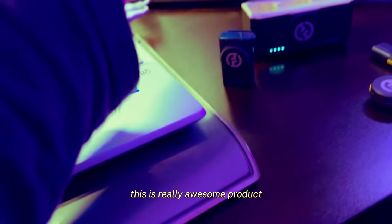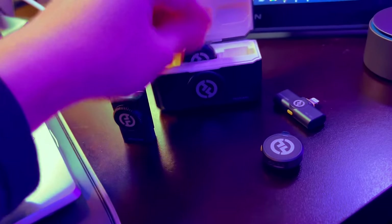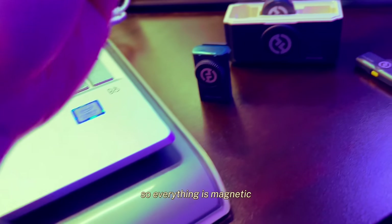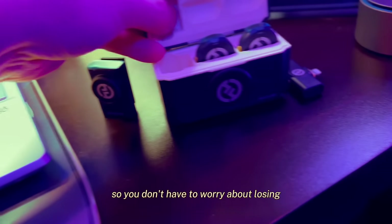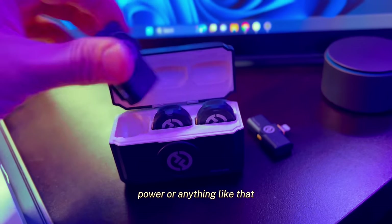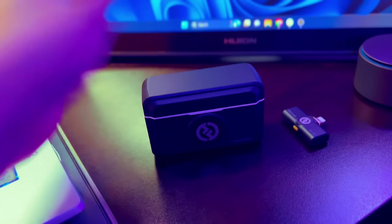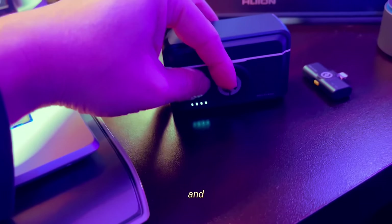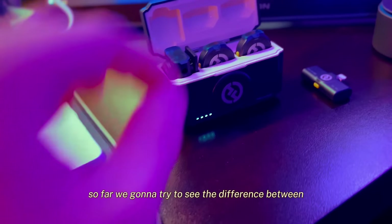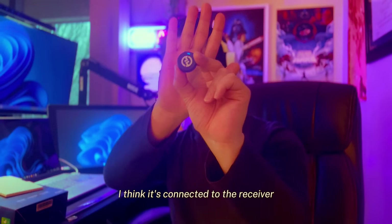As you can see, this is a really awesome product. It's very compact and everything is magnetic — you just plug it in. It has a charging port underneath so you don't have to worry about losing power; just place it in the case and it immediately starts charging. You can see the battery starting to charge right now.